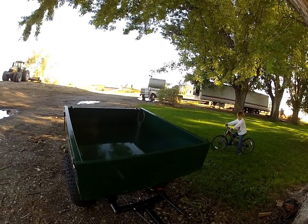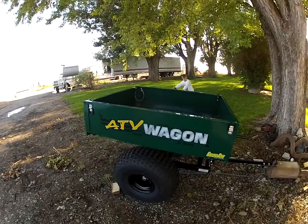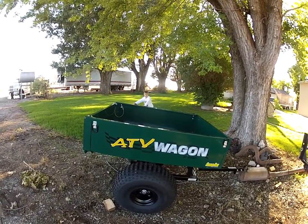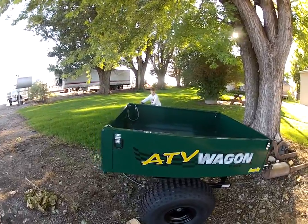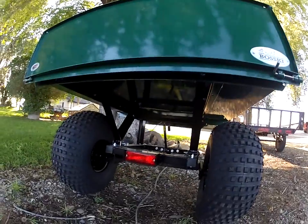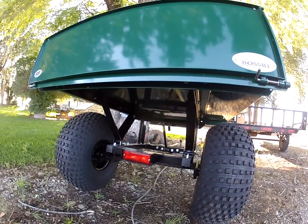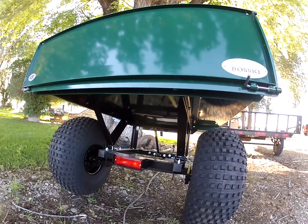Right off the bat, the trailer is pretty solid. It's got big tires on it and it's pretty heavy — I pretty much dropped it out of the pickup trying to get it out myself, I didn't realize it was that heavy. But it seems pretty durable. It's got a tail light, so if you ever have your four-wheeler hooked up to lights you could do that, though I probably won't ever do that.